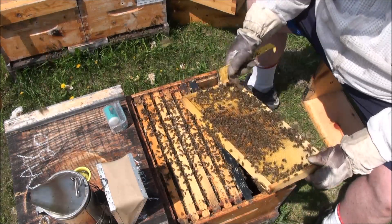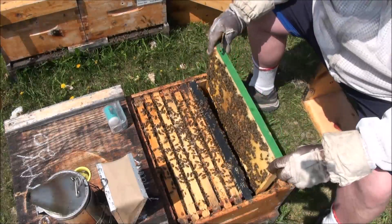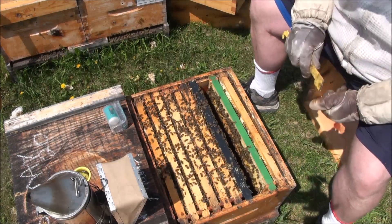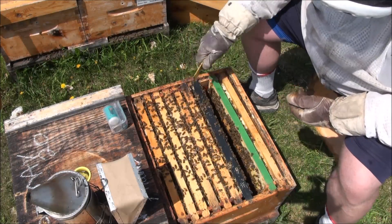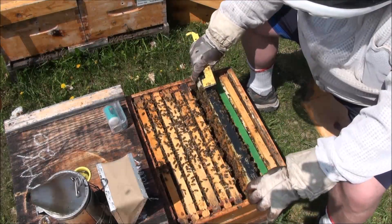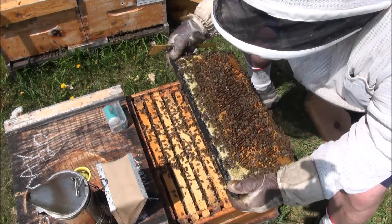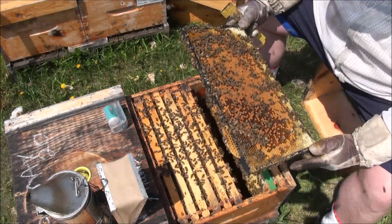See those drone cells - they're just capped. So what does that tell me? She started laying those eggs nine days ago. I didn't think I put her back in here nine days ago, but maybe I did. So we have very young larvae, we have eggs, capped brood, honey at the top - big slab of brood on this side.